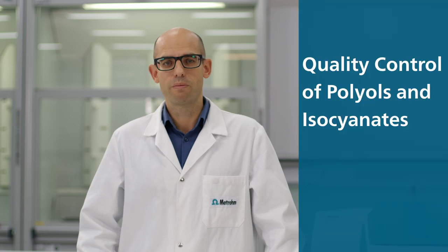Do you want to save time and money when performing quality control of polyols and isocyanates? Hi, I'm Nicholas and in this video I will show you how to accomplish this easily with near-infrared spectroscopy using the DS2500 liquid analyzer from Metron.